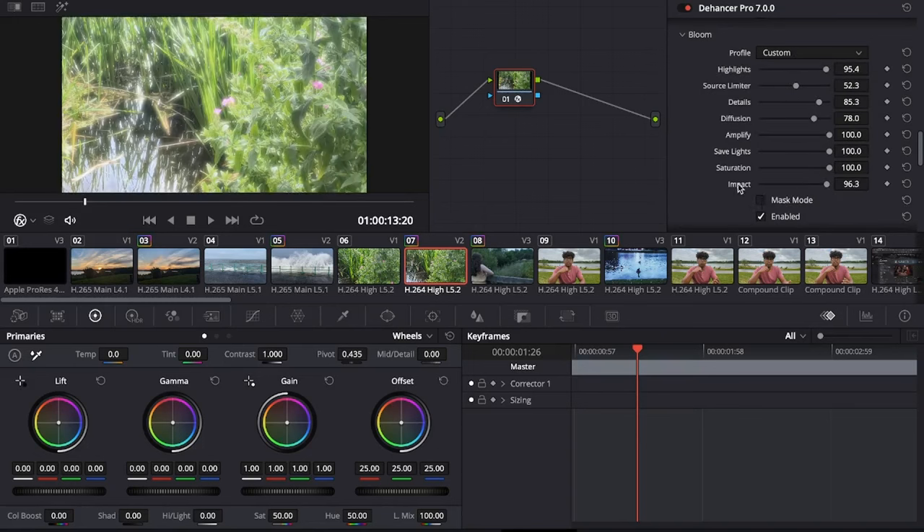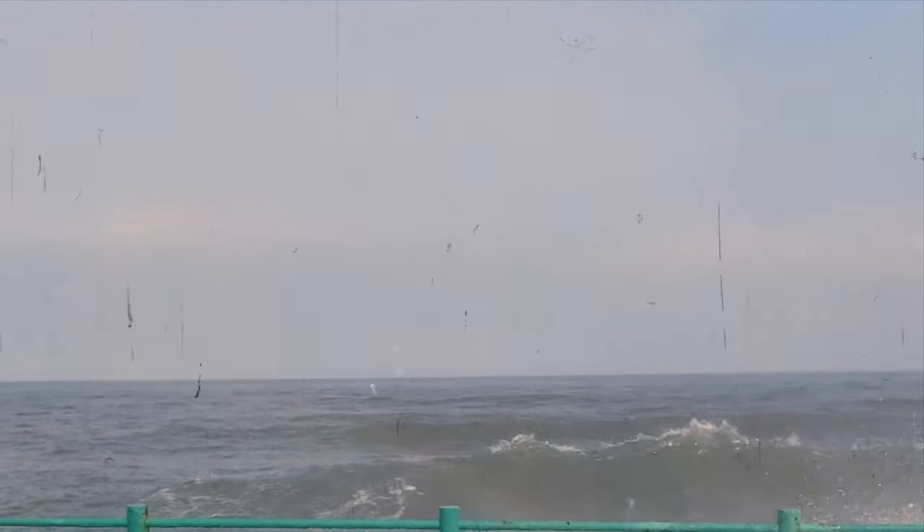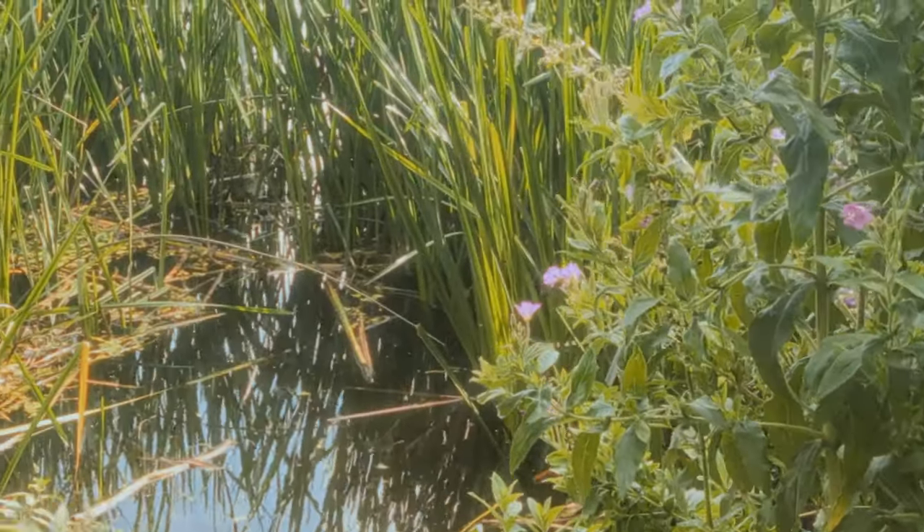There are plenty of other settings to explore such as gate weave and vignette, but these are the main features. When combined, you achieve the perfect film look. And there you have it — in about a minute I've created an authentic film look. This is an unbelievably powerful tool, and while the price tag isn't very appealing for newcomers, if you're already in the market for tools to upgrade your filmmaking and editing, this is a genuinely solid purchase.